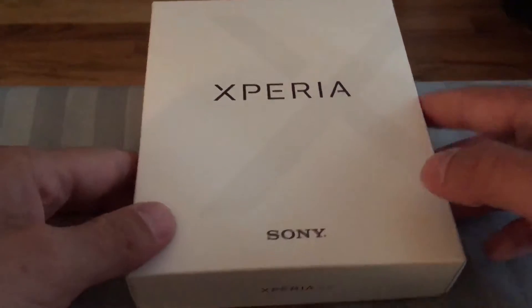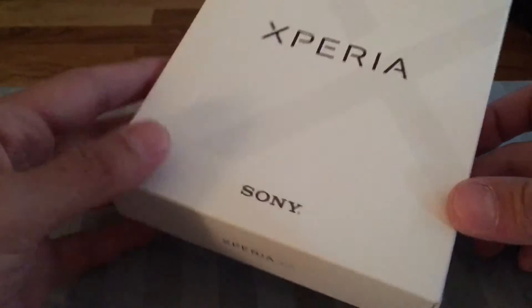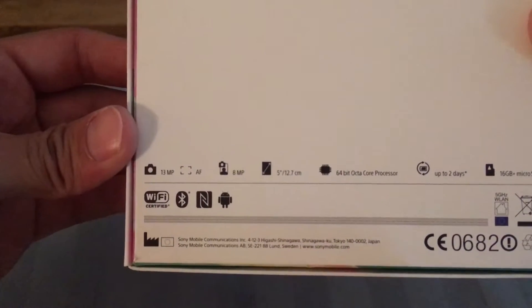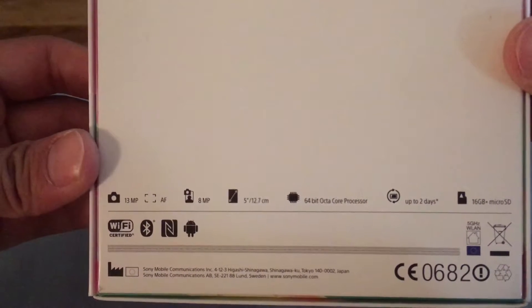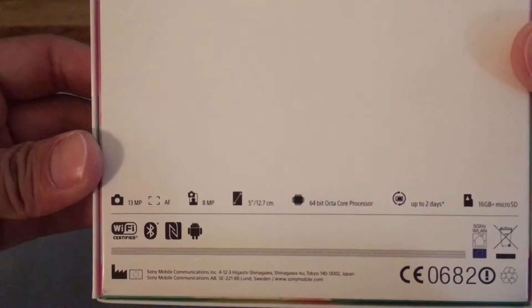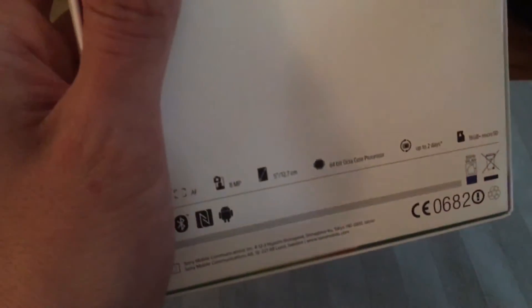We've got the box here — just real simplistic packaging. On the back you can see the specs aren't very high-end: 13 megapixel camera on the back, a front camera, a MediaTek processor, and only 16 gigabytes of storage. That's going to be interesting in 2016. Anyways, let's get this open and see what we're dealing with.